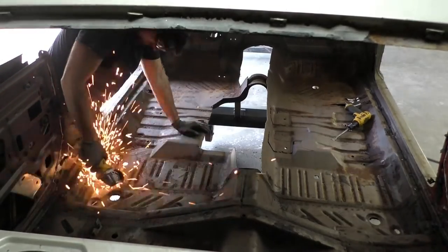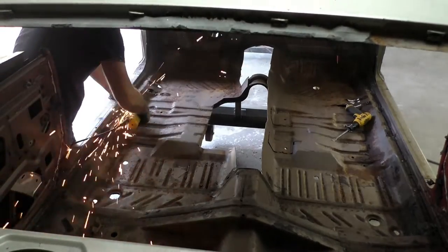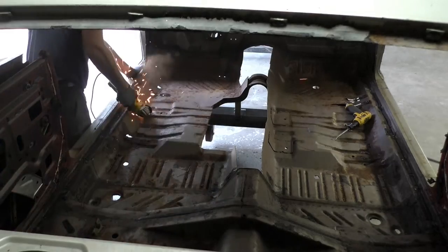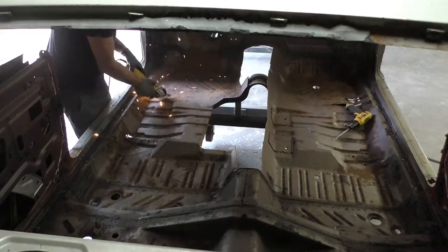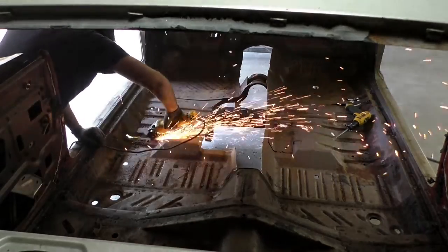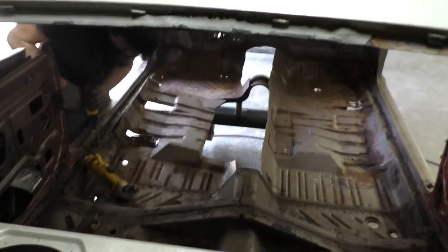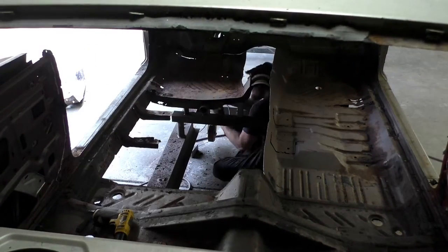Moving on, we're just making the rough cuts around the perimeter of this floor pan, cutting around the frame rails, trying not to cut the inner rockers. After we cut it with the cutoff wheel, we'll go back through with an air chisel and remove the rest of the edges and the factory spot welds. I have a plasma cutter and it works very well, but I try not to use a plasma on most of these cars unless I'm custom fabricating. The cutoff wheel keeps me grounded, keeps me focused, gets straight lines, and I don't go too fast with it.